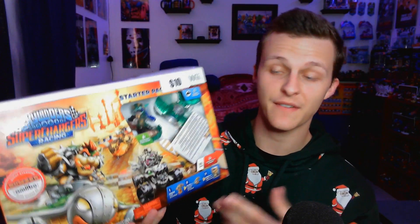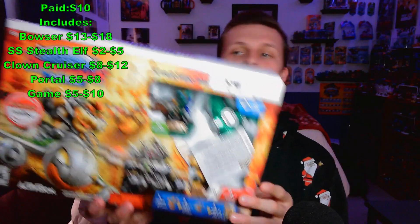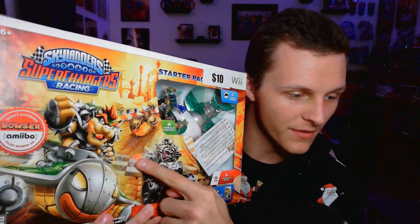Hey everybody, Victor from Savings Skylands here. Recently I went to my used game store and found this — only $10 for the SuperChargers Racing for the Nintendo Wii. It has Bowser, Super Shot Stealth Elf for the Clown Cruiser, and hopefully everything else on the inside because it is resealed. You can see it has water damage on the front right here.